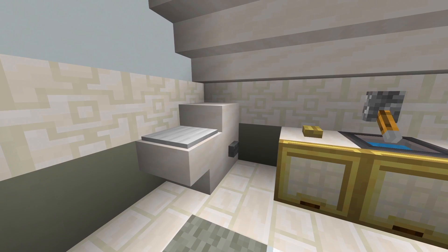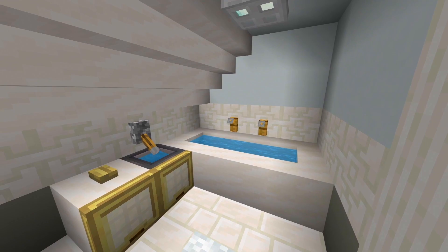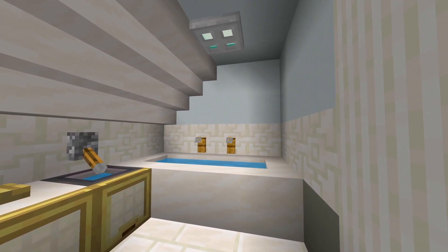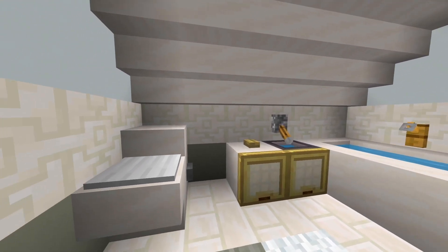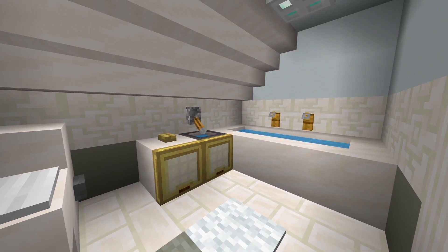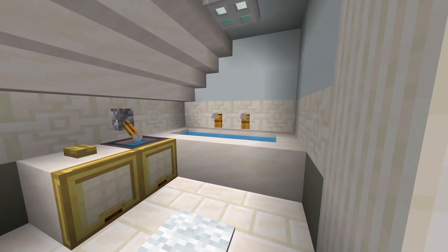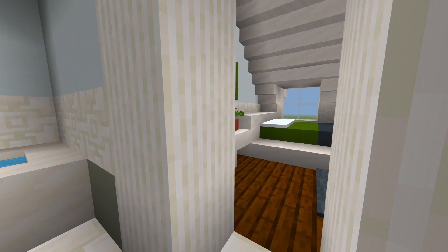In this bathroom we have the toilet in the corner, the sink right there, and the bathtub. I just noticed something I always forget when I do bathrooms — the banner so it looks like a towel. Looks like I forgot to do that for this bathroom, but oh well, it still looks fine. This is actually probably one of the more simple bathrooms I've done — it looks a little bit empty, but it's not very big so I tried to fill it in as best I could.